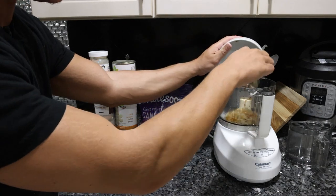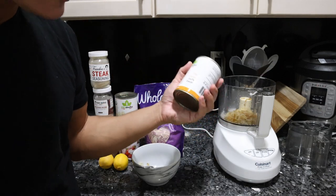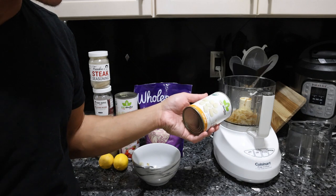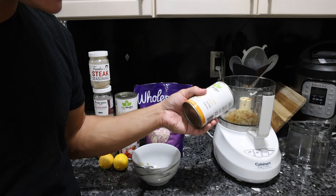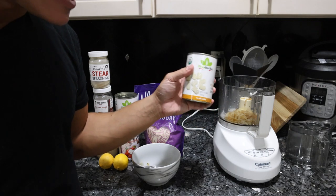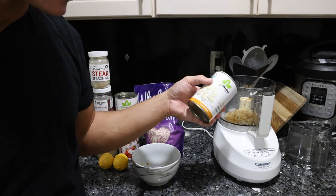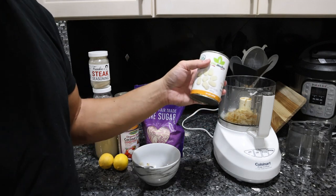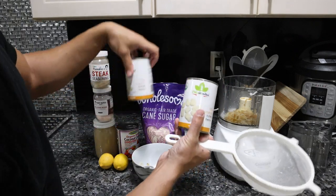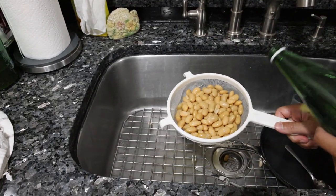Normally you'll see black beans used in a bean dip, but those aren't as good for you as white beans — black beans are higher in anti-nutrients. I've tried cannellini beans as well as butter beans, and I think these are going to give this a much better texture. They're a bit firmer, so when we blend them up they'll have a nice creaminess. I'm going to strain out two cans of the Bio Italia organic butter beans.